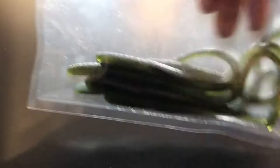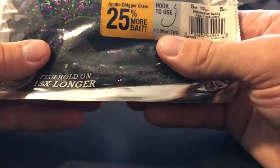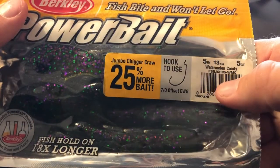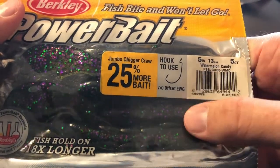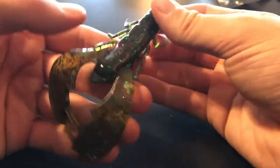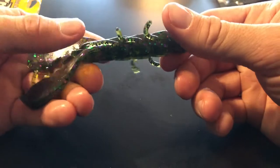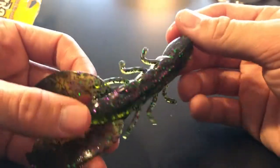Next up we have the PowerBait Jumbo Chigger Craw — some big old Chigger Craws right here — in the watermelon candy color, which I've never used before but it looks pretty cool. Let's pull one of these out to give you guys the closest look possible. Look at that — that thing is huge compared to my hand right there. That is a big old craw, so awesome — definitely will get bit.